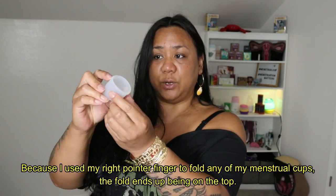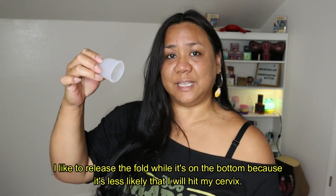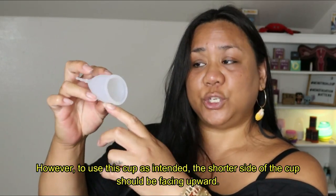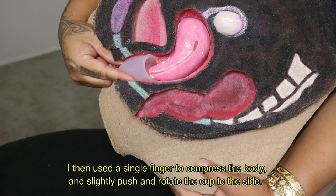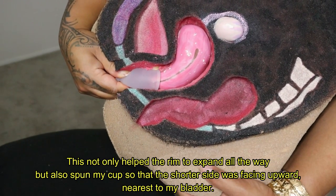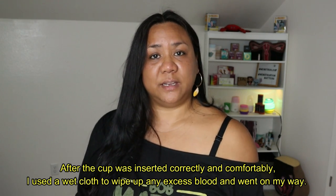Because I used my right pointer finger to fold my menstrual cups, the fold ends up being on the top. However, when I introduce the cup into my body, my hand automatically flips the cup upside down where the fold is on the bottom. I like to release the fold while it's on the bottom because it's less likely that I will hit my cervix. However, to use this cup as intended, the shorter side of the cup should be facing upward. To get this cup positioned correctly, I inserted the cup all the way in, then used a single finger to compress the body and slightly push and rotate the cup to the side. This not only helped the rim to expand all the way, but also spun my cup so that the shorter side was facing upward nearest to my bladder. After the cup was inserted correctly and comfortably, I used a wet cloth to wipe up any excess blood and went on my way.